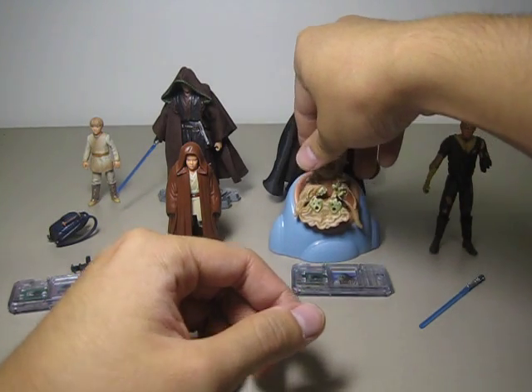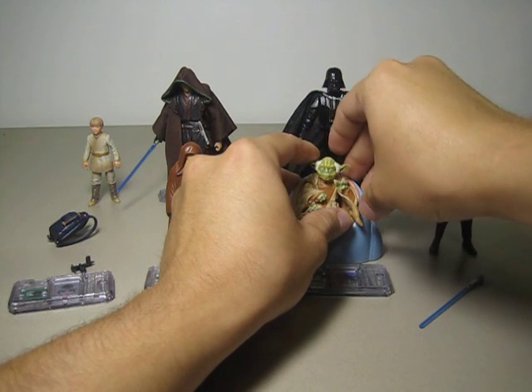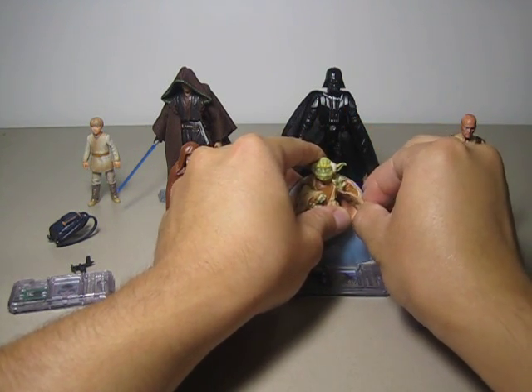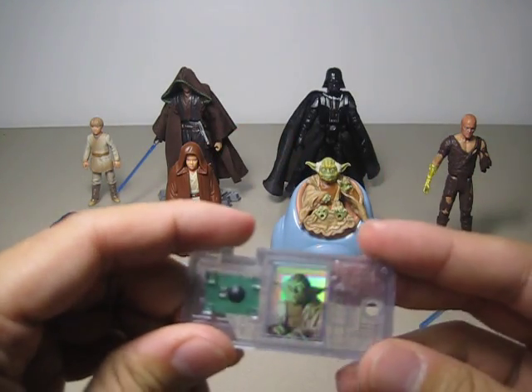I'll have him sitting on the Jedi Council seat, maybe talking with his hand pointing forward or something. So this is Yoda.